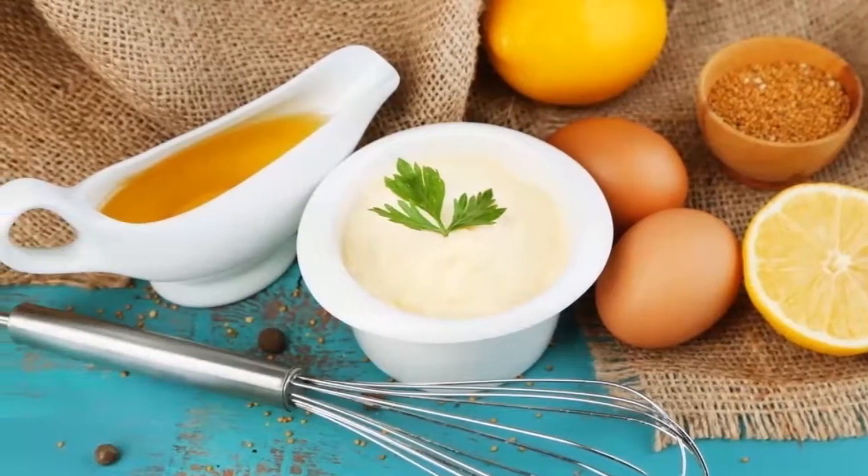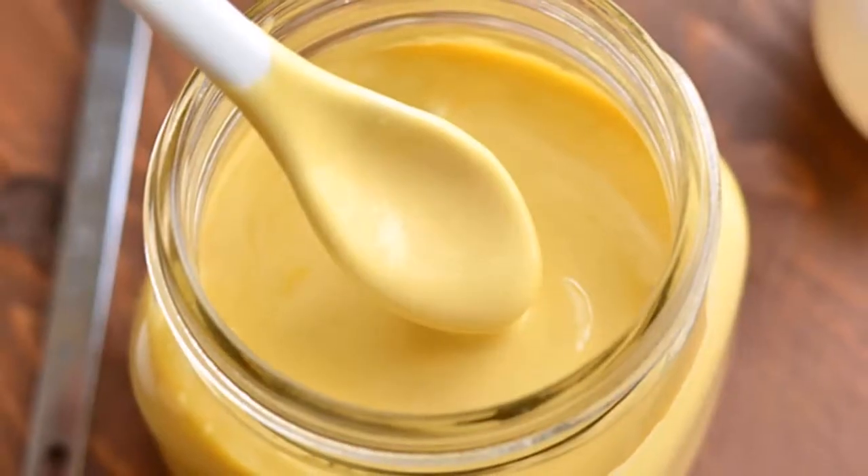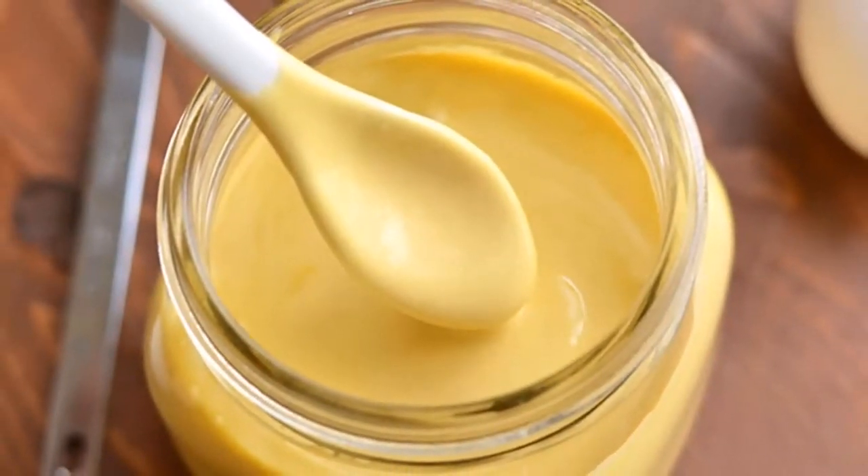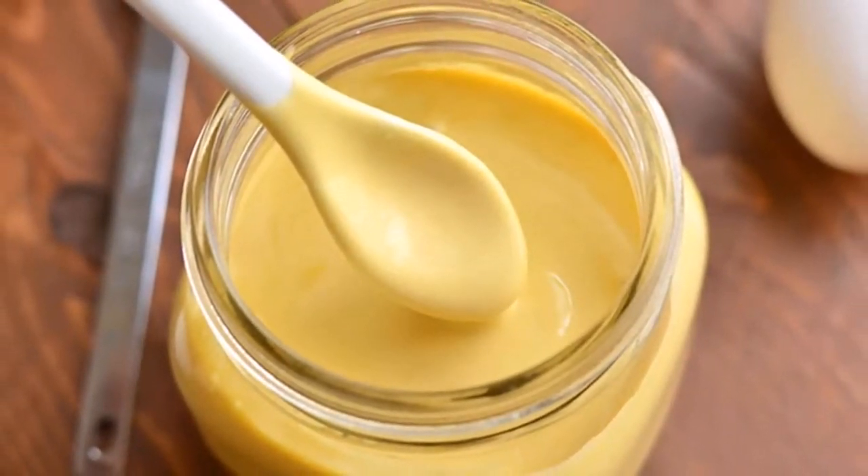For beginners, we have a basic mayonnaise recipe you can try at home. Needed ingredients: two tablespoons of fresh lemon juice, two raw pastured egg yolks, one cup of avocado oil or light olive oil, one tablespoon of water, and sea salt.